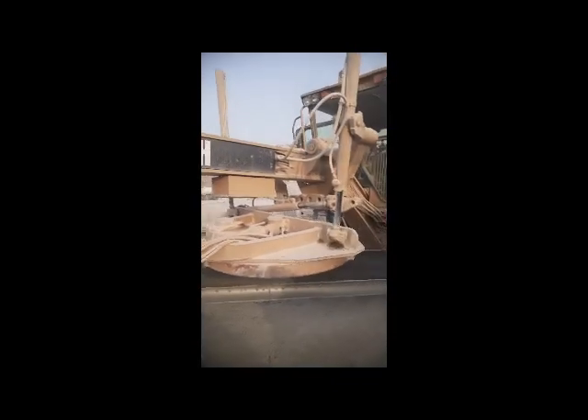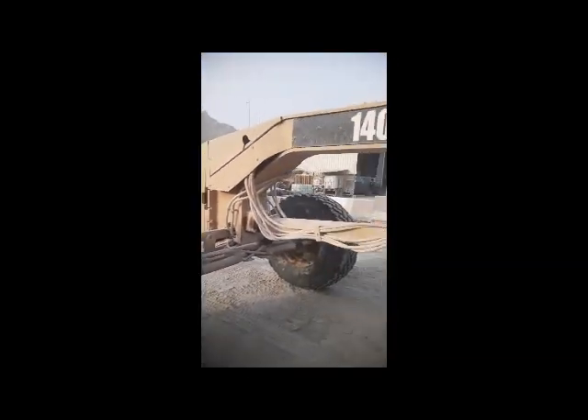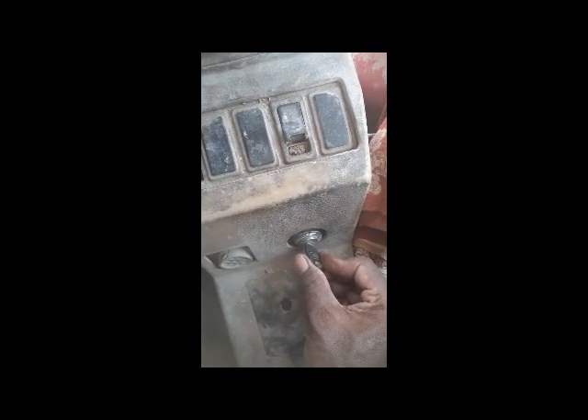Hi viewers, welcome back. Today I'm going to work on this grader — this is a 140H. The problem with this grader is that it's not stopping its engine. The engine is not switching off. It starts okay, but it's not shutting down. I'm going inside the cabin to check why the engine is not shutting down. The machine is started right now, but I'm going to try to turn it off — and you can see it's not turning off.